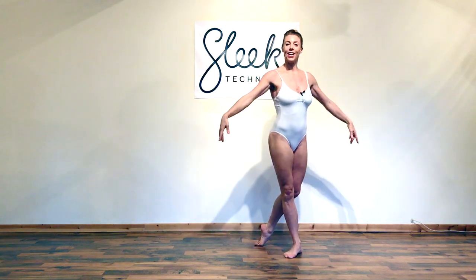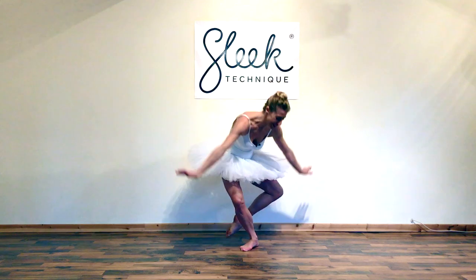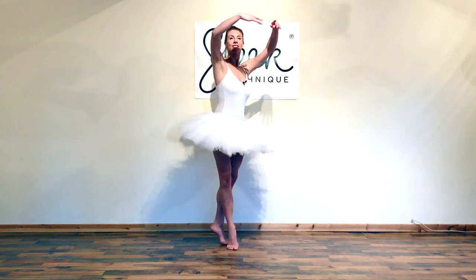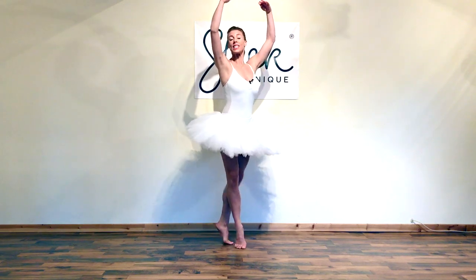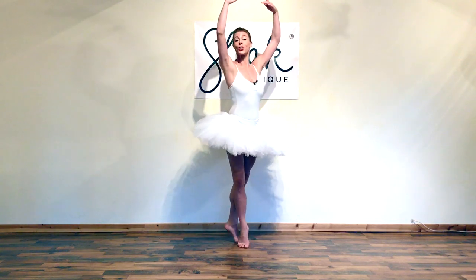Well done! Give those legs a shake. Shall we try it one more time with a bit of Christmas magic? As if by magic, you don't need a tutu ladies, but I've found one. Let's try once more from the top with a bit more Christmas magic. Scoop it up. And bourree — framing the face, shoulders down, work those legs hard. Ready to add our port de bras, pressing to the side.